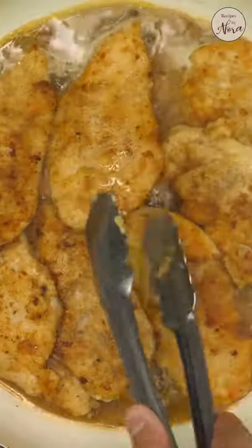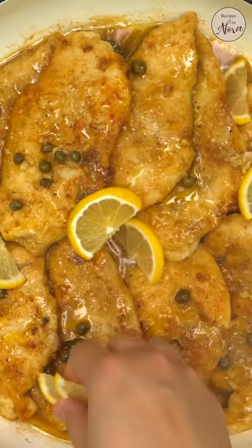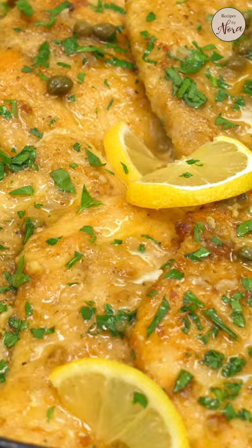Bring all the seared pieces of chicken back in and let them heat through while you spoon the sauce over them. Add your lemon slices and some fresh parsley and you're done!